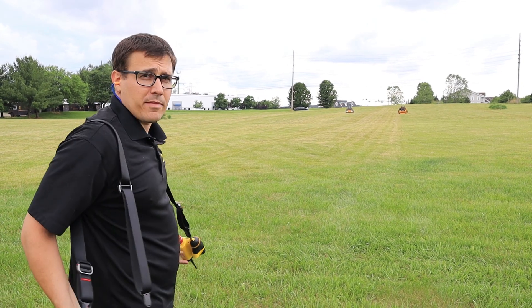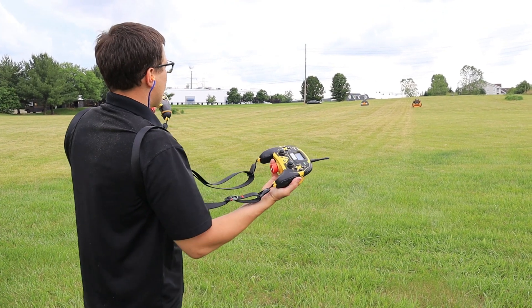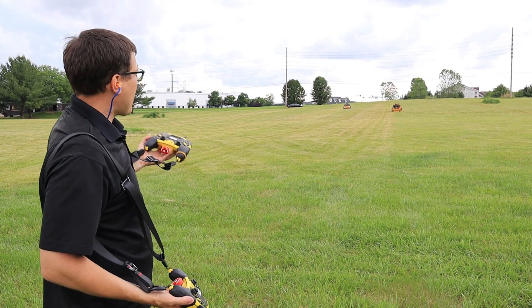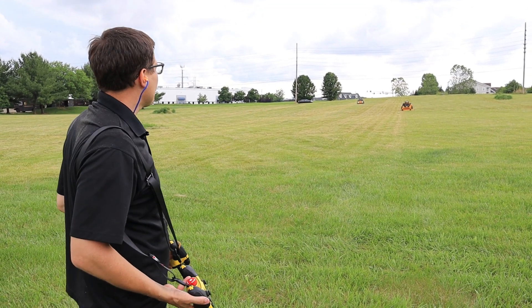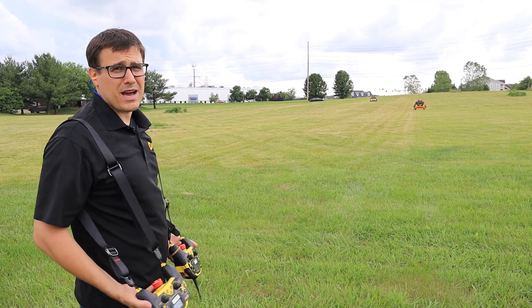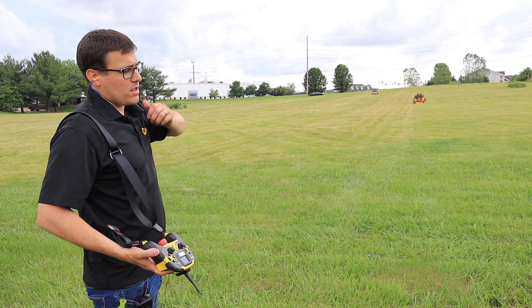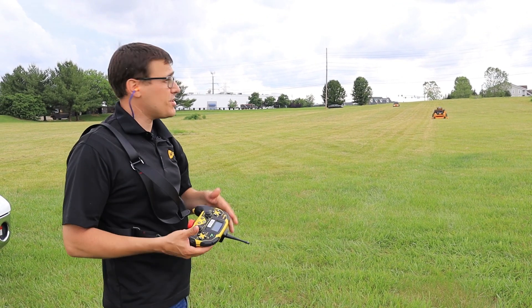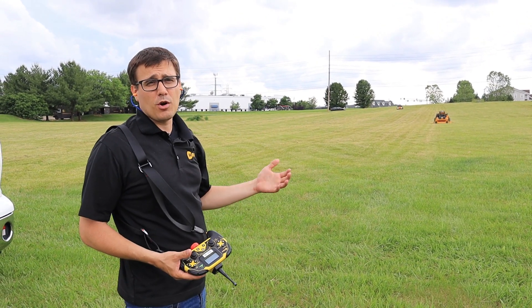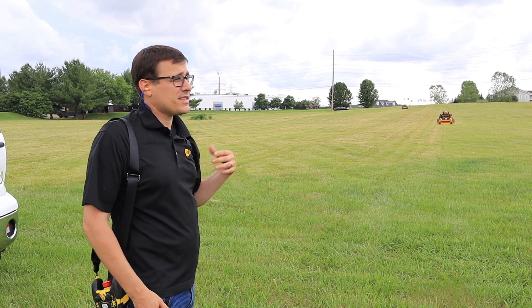I've got controllers here for both of them. I have my hand right by the emergency stop button, so the cameras are keeping an eye on everything. If anything gets close to those mowers, they immediately shut down and I can also shut them down with these controllers. The design we're currently working with lets you switch the mower into remote control mode so you can drive it around with remote control.